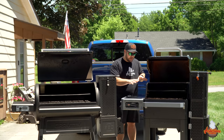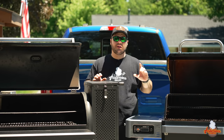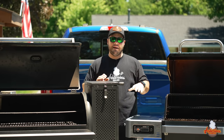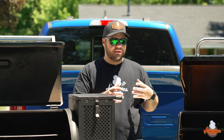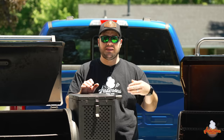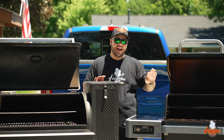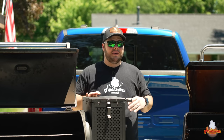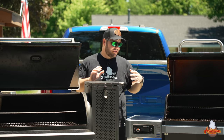With the Masterbuilt Gravity Series 800, it's basically the same thing, except they put a little more space between the main cooking surface and that middle shelf. But unless I've got a lot of small things, or I'm cooking burgers or sausages — something I need to get away from the fire — I run it most of the time without the second and third shelf. I'd assume if I had the 1050, I'd do exactly the same, since it's just scaled slightly larger than the 800.